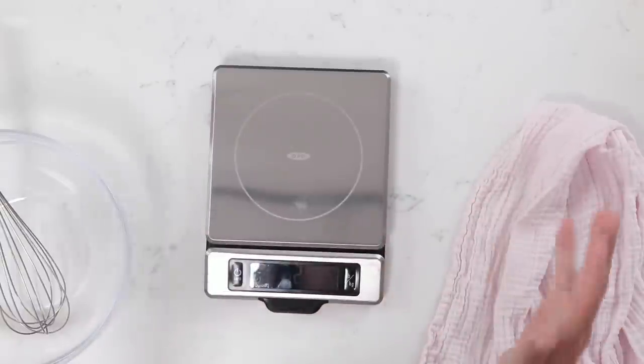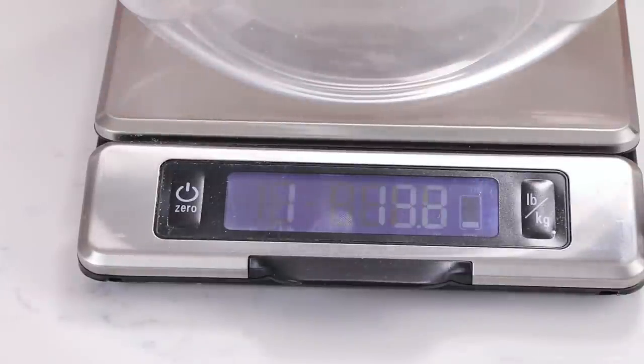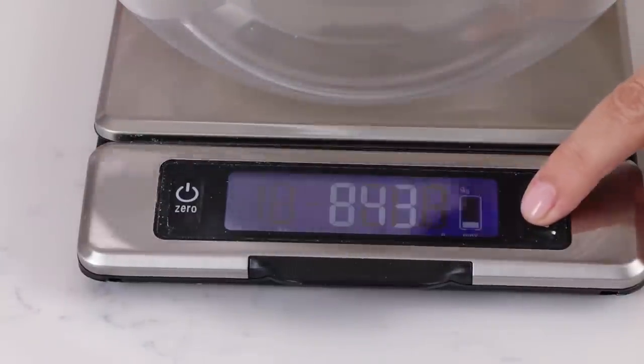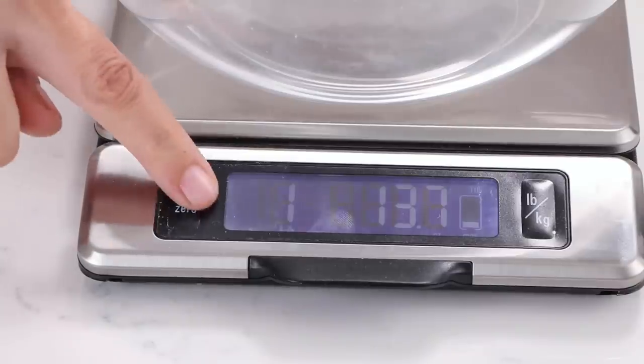First let's go ahead and measure out our wet ingredients. I'm going to place my bowl onto the scale and make sure this is on ounces — unless you like grams, then you can use grams. Press the zero or tare button to ignore the bowl weight.